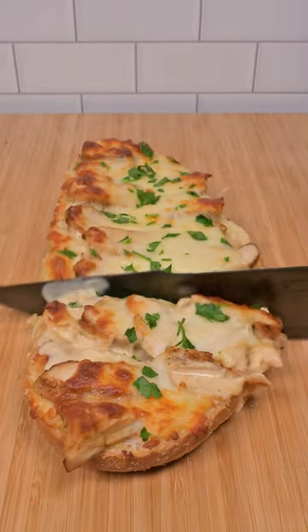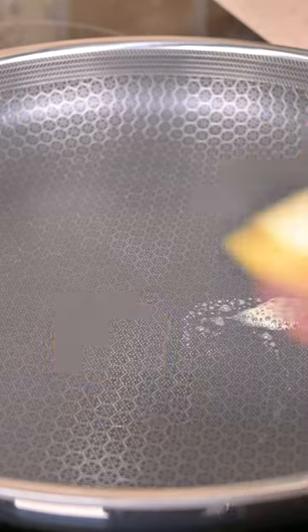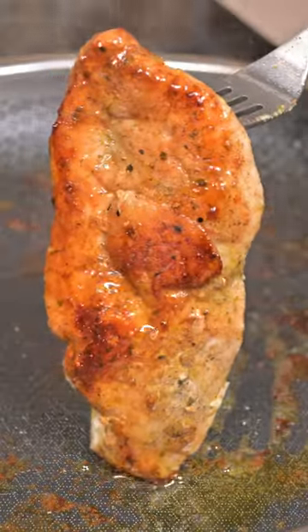This chicken alfredo french bread was one of the best things I ever made. First we're going to season up our chicken breast with Meat Church's garlic and herb and add it to our pan to cook. Flip it a couple times to get that nice golden brown color and pull it off when it's 165.